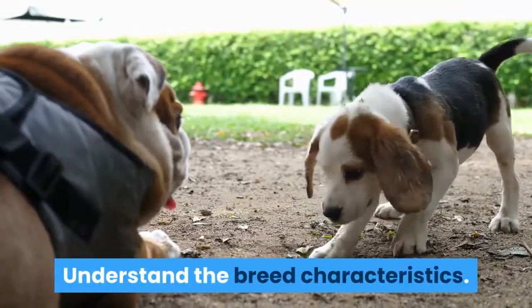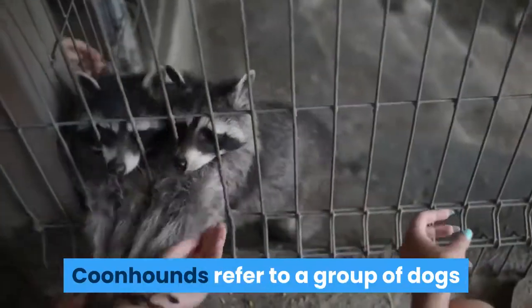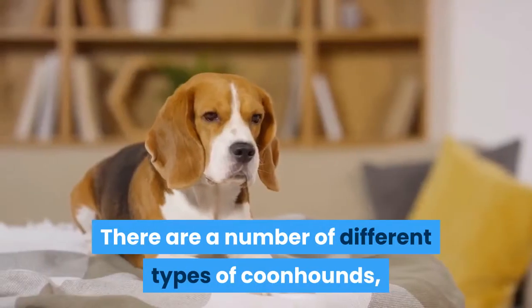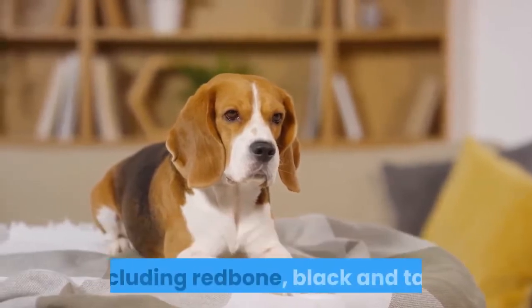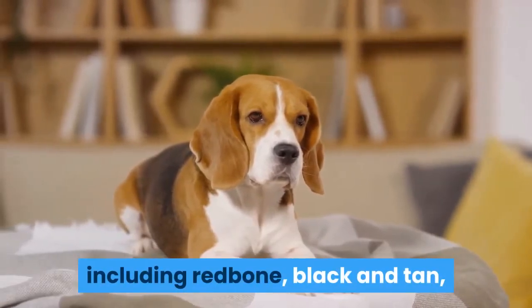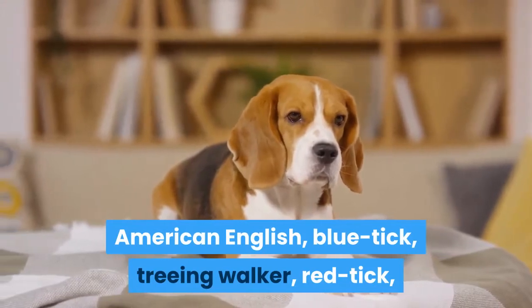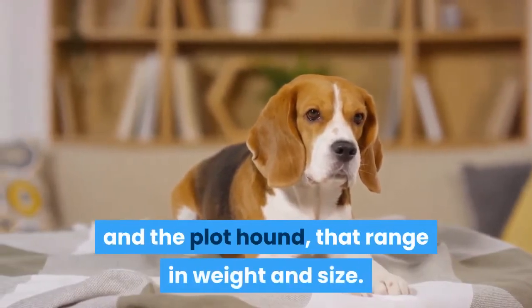Understand the breed characteristics. Coonhounds refer to a group of dogs that were all bred to hunt and tree raccoons. There are a number of different types of coonhounds, including red-boned, black and tan, American English, blue tick, treeing walker, red tick, and the plothound, that range in weight and size.